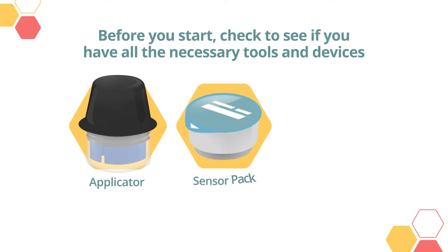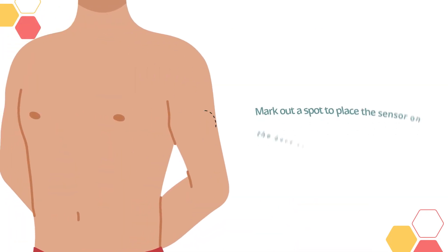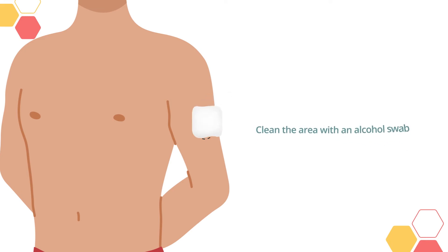You will need an applicator, sensor pack, and alcohol swabs. First, mark out a spot to place the sensor on the back of the upper arm. This spot may also be on the stomach. Then clean the area with an alcohol swab.